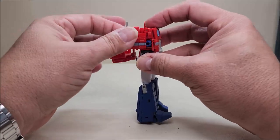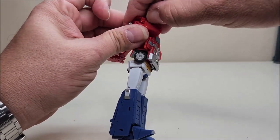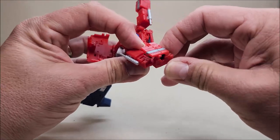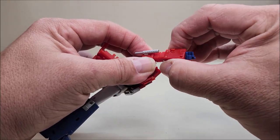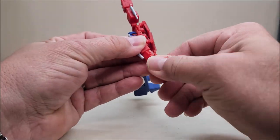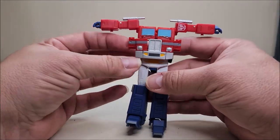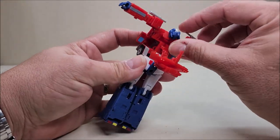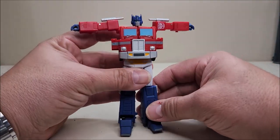Arm is done — repeating on the other side: bring the arm out, move this panel up using the hinge, which allows you to straighten out the arm, reach in to get the fist out, use the double hinge to bring the panel down. Close that panel, and again rotate to get the little arrow piece lined up. Arms are done and out of the way. Let's bring the head up, and then up again on the ball joint, and leave that there for now.